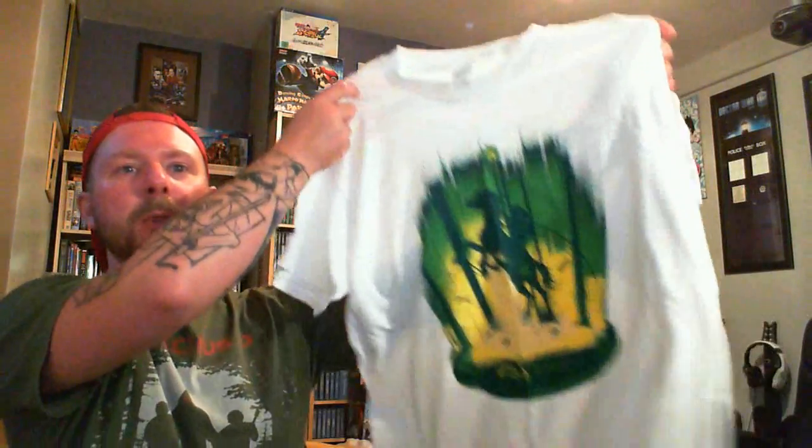It's a Legend of Zelda t-shirt. That doesn't even come into the invasion theme either, but love me some Legend of Zelda. That's a badass t-shirt. Very cool — I like it, although it's a white t-shirt, which I'm not overly keen on, but I'd rather that than black. Anyway, Legend of Zelda t-shirt. Following on from that, we have a mug.